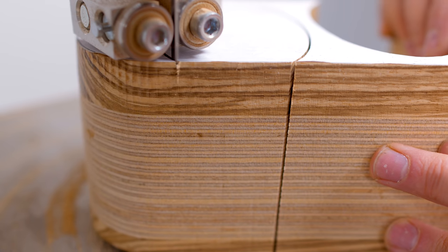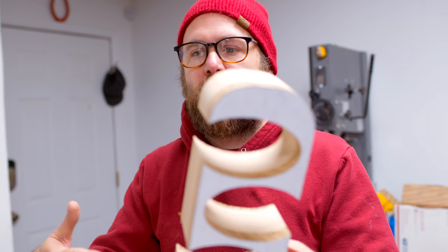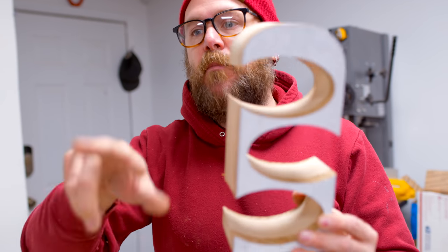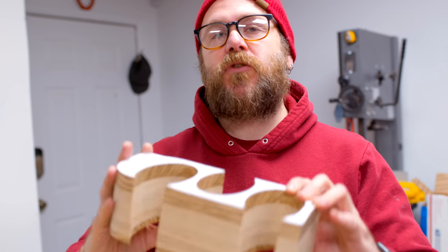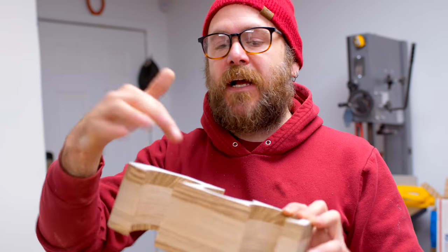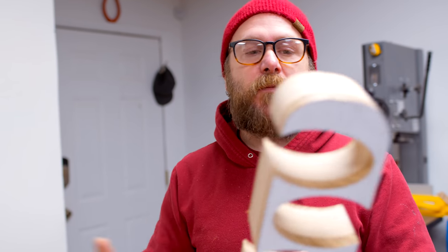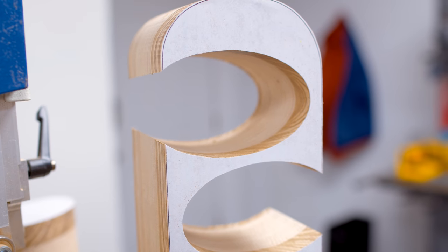Another tip on the bandsaw: don't push too hard — let the blade do the work. This is really thick so there's a lot of waste to be removed. That's why we have the 4 TPI blade in there, because it has big gullets that allow the waste to be moved. If you push too hard, the blade is going to drift and you're not going to get a clean cut — you'll also get burning because it can't remove that waste fast enough. So just take your time, let the blade do the work.